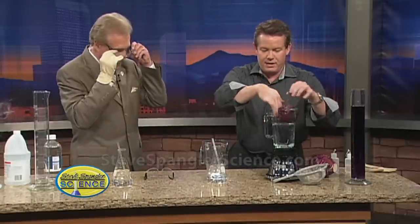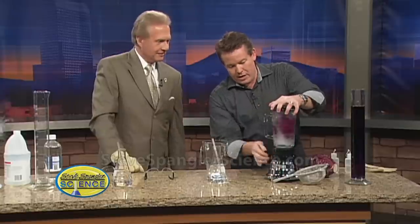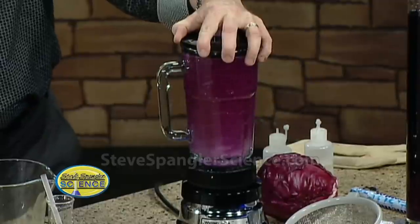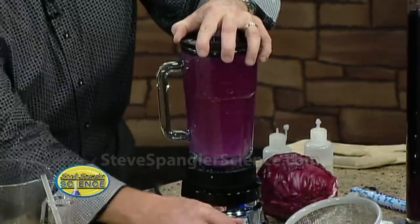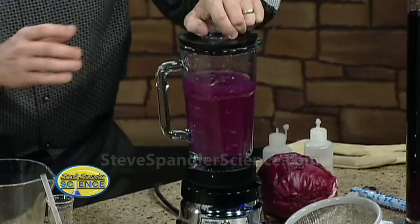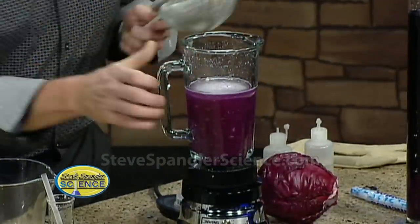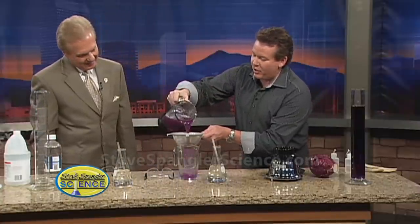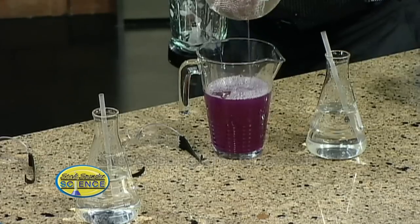So this goes down inside here like this, and now this goes on top and you just kind of grind it. Again, compelling television — this is like a Saturday Night Live skit. Will it blend? So there you go. Believe it or not, that's it. Now the whole studio is going to smell so pretty for the next three hours of news. So here's what's going to happen — now we strain it out and this is our indicator. That purple juice right there is a beautiful acid-base indicator.